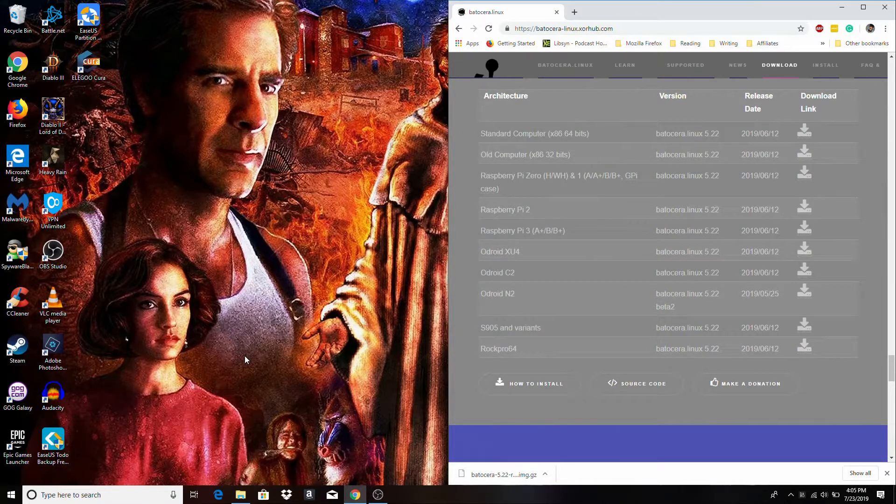Hey guys, Moe Long here. You can follow me at MitchellCLong on Twitter and Instagram, and you can check me out at cupofmoe.com. I'm here to take a look at Batocera Linux running on the RockPro64.